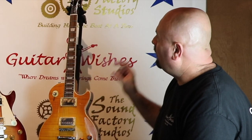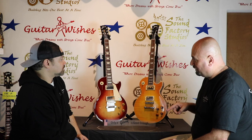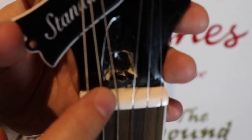When you remove the truss rod cover — this is taking the guitar apart to find it's fake, but it's a telltale sign — I've only seen one fake where somebody went through the trouble of changing it. A real Gibson always uses an acorn nut on the truss rod. The fake is going to have an Allen, and it'll be metric, just like an Epiphone. That's a telltale sign.